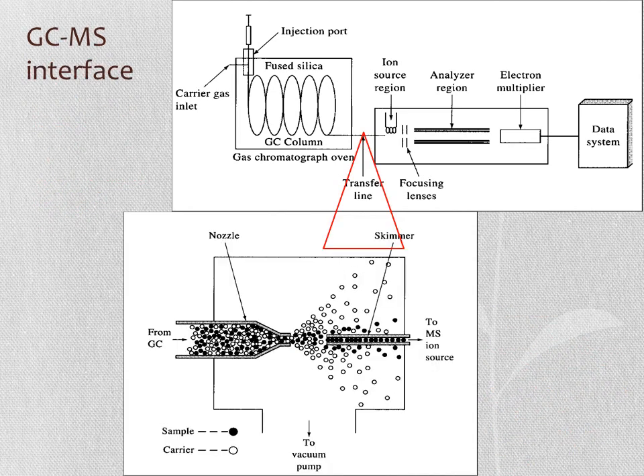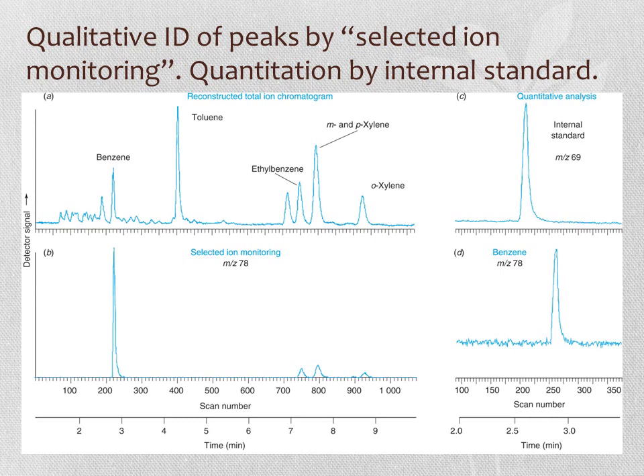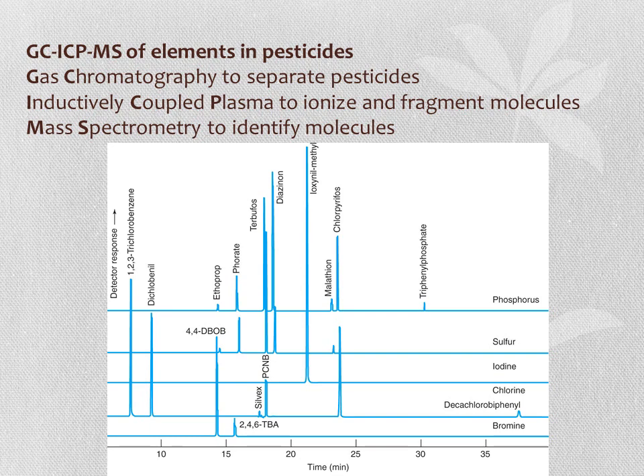The interface between the GC column and the mass spectrometer usually involves a spray and then a skimmer. Peaks can be qualitatively identified using GC-MS by selected ion monitoring. The total ion chromatogram shows all intensities of all mass-spectrum peaks over the chromatographic elution time. By selecting a single ion—for example, mass-to-charge ratio of 78, corresponding to the benzene ring plus 1—you can display only those fragments with that specific m/z ratio, which appear only when the relevant compounds are present. Quantitative analysis requires the use of internal standards.